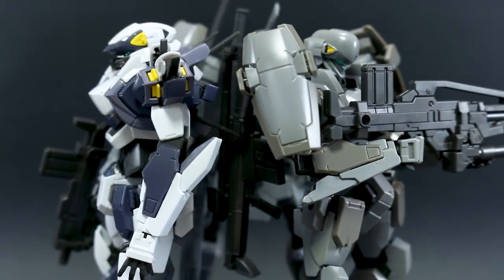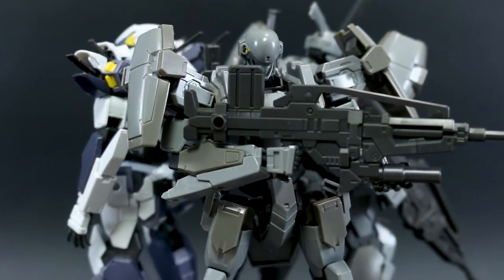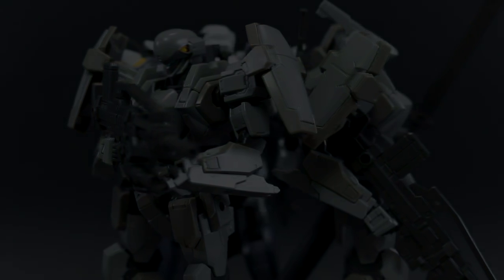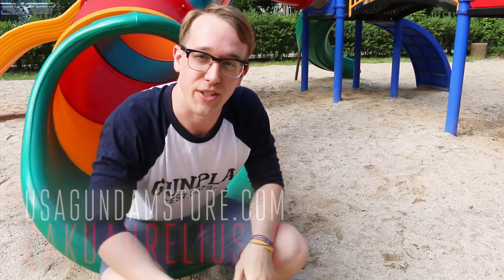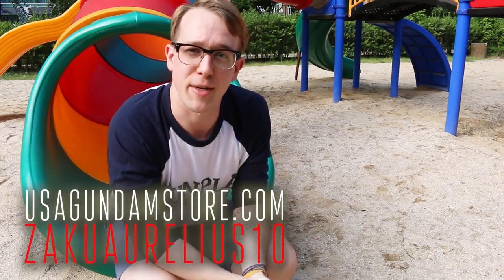Thanks so much for watching. Thank you again to USA Gundam Store for sponsoring these reviews — check the link to their store down below. And remember, you can use the coupon code 'zacharelius10' to save 10%. As always, hope you're having a great day — see you next time!